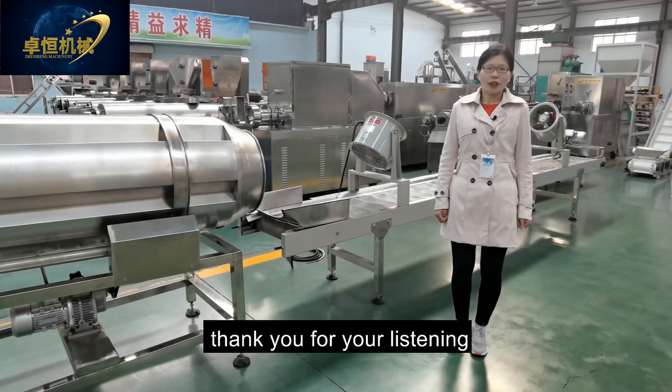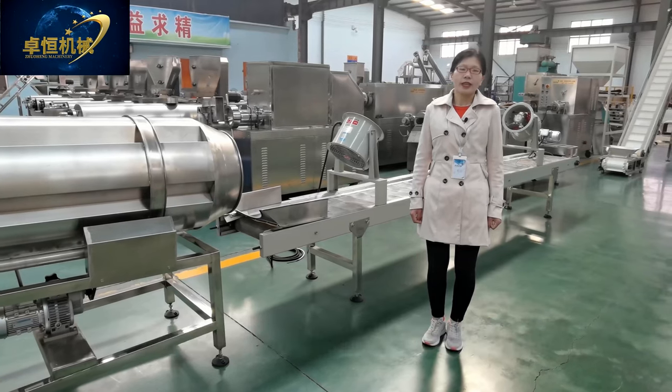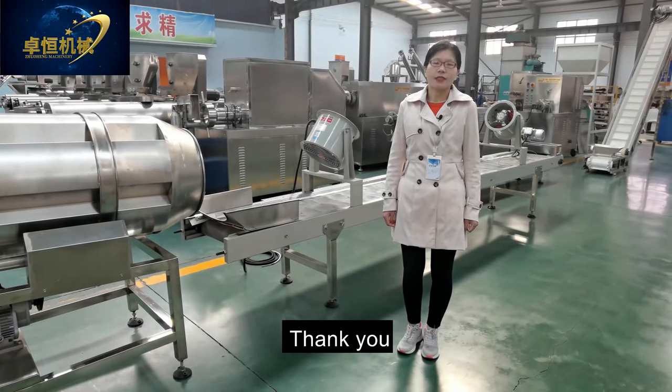Thank you for listening. If you feel any interest in our soya protein food machine, you can contact us or click our website. Thank you.